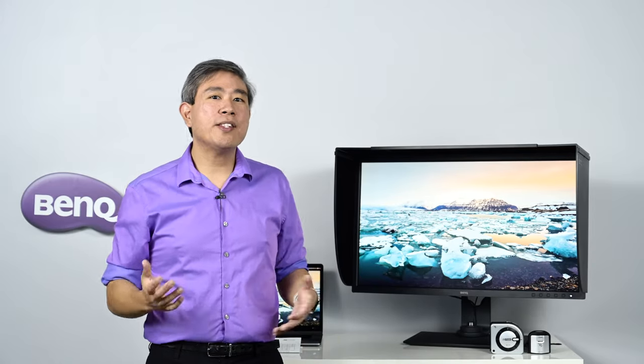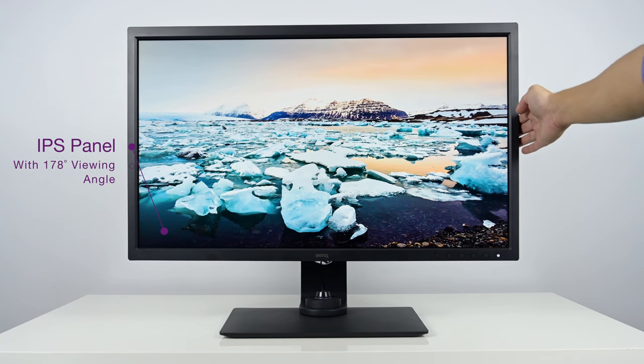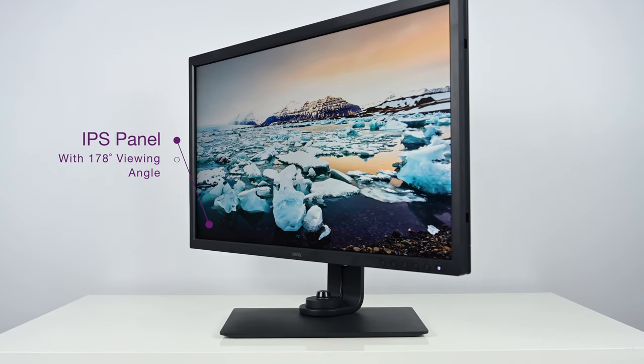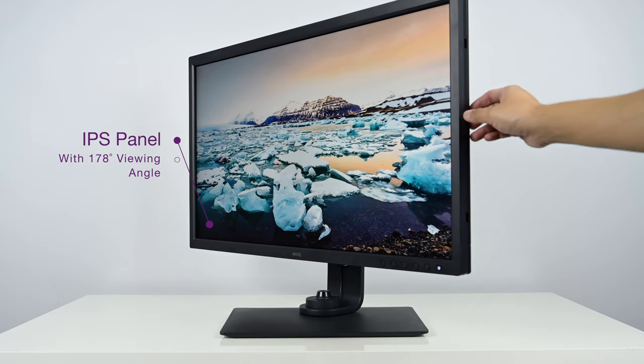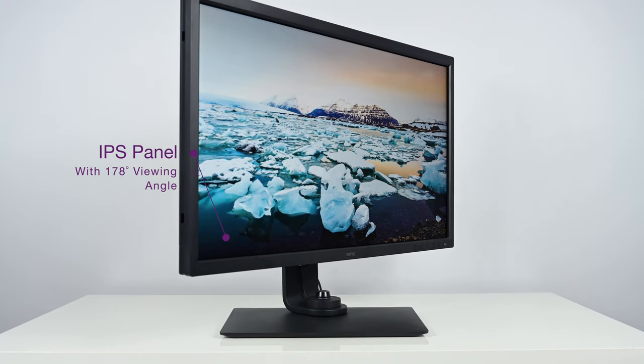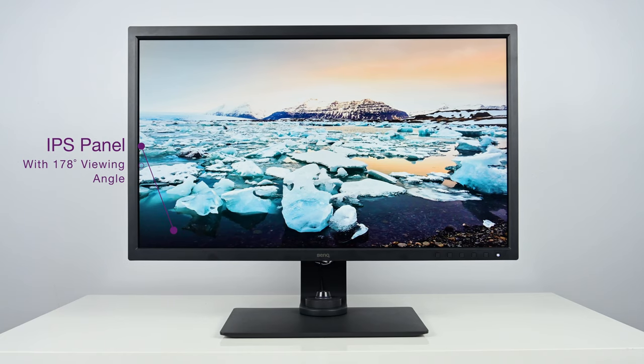The panel inside the SW321C is an IPS panel — In-Plane Switching — a technology that's been around for some time. IPS gives you true accurate colors and a very wide viewing angle of 178 degrees. If the display is mounted at an angle, you'll still see true accurate colors. This is also great for collaboration with large groups — when everyone gathers around, everybody sees the same luminance, brightness, and color across the entire panel, so you can collaborate without worrying about color shifts based on viewing position.